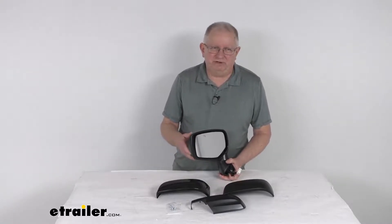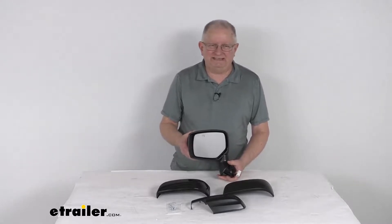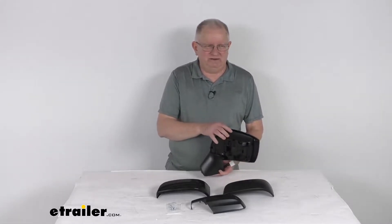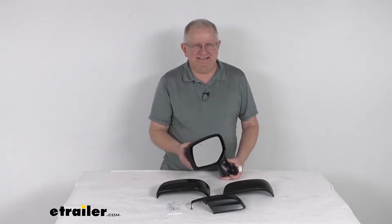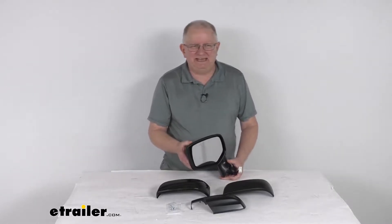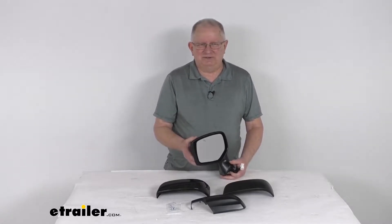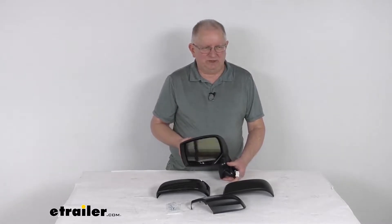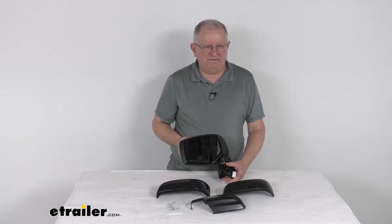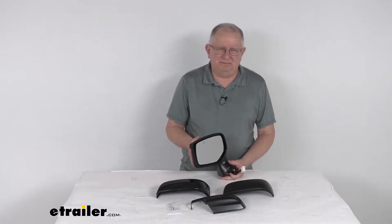Hello everybody, this is Jeff at E-Trailer.com. Today we're going to take a look at this K-Source driver side replacement electric side view mirror with the heat function. This is a custom fit part designed to fit the 2015 to 2017 Subaru Legacy and also the Subaru Legacy Outback Wagon. I recommend going to our website and using the fit guide — put in your year and model vehicle and it'll show you if this will work for your application.